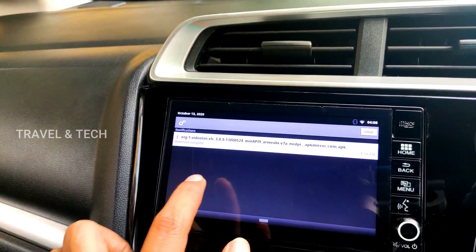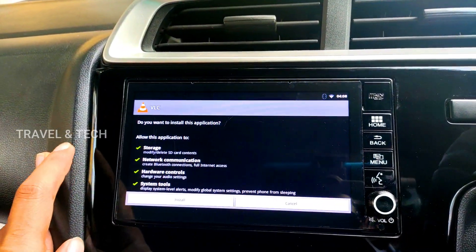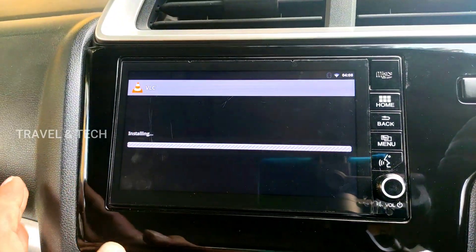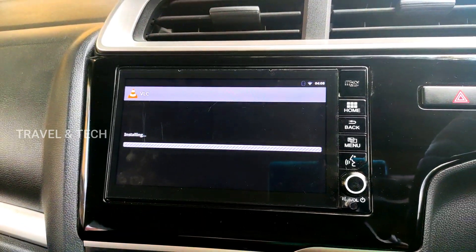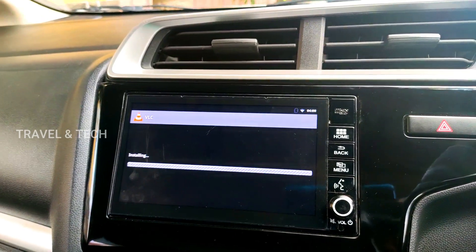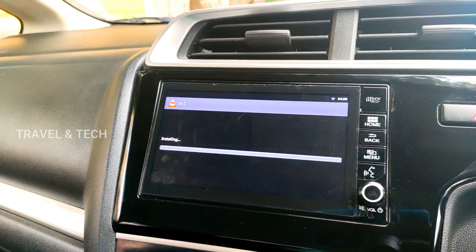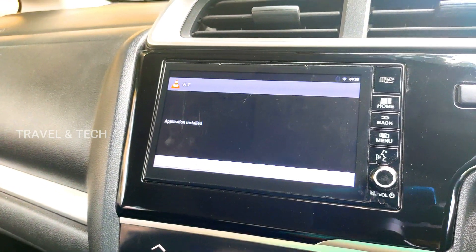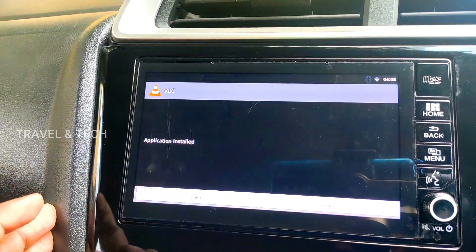Once the download has completed, click on the download-complete dialogue box. You will get an option to install VLC Media Player — click the Install button at the bottom and wait for the installation to complete. It will then show 'Application has installed', so just click the Open button.